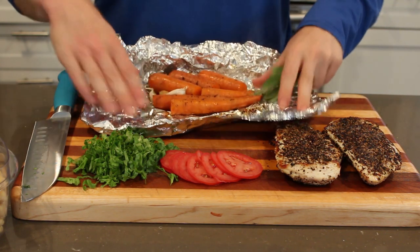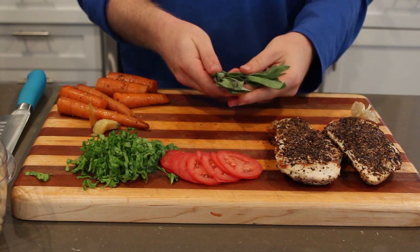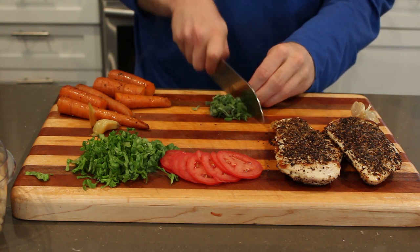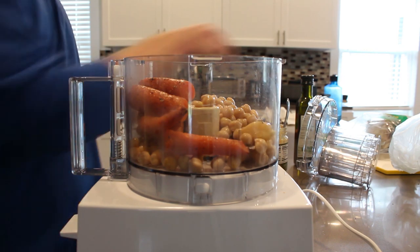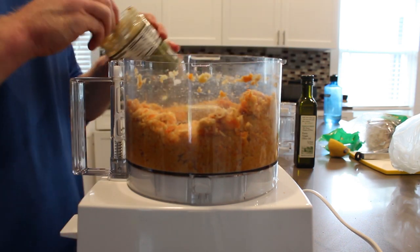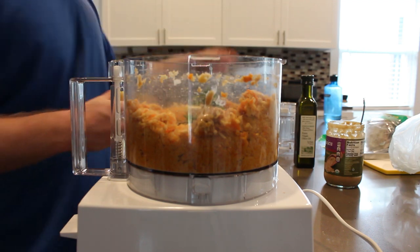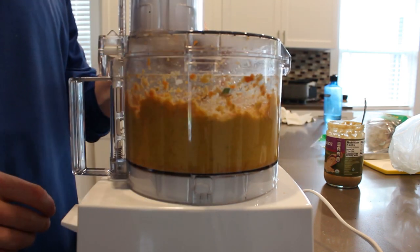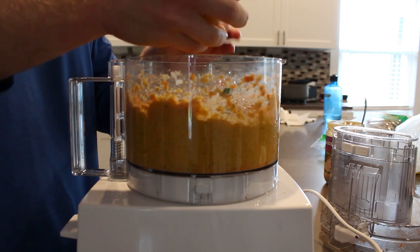Now we have our carrots and garlic out of the oven — this smells amazing. Just cut the tops off and we're about ready to assemble our hummus. I'm going to chiffonade some sage real quick that we'll be putting in our food processor. We're putting in one can of chickpeas drained, then our roasted carrots and roasted garlic, giving that a quick pulse, then adding one tablespoon of tahini, and also throwing in our sage. Then squeezing in half a lemon's juice.